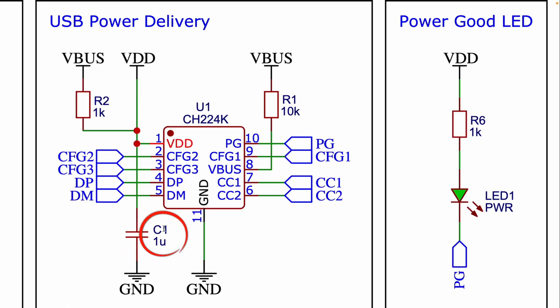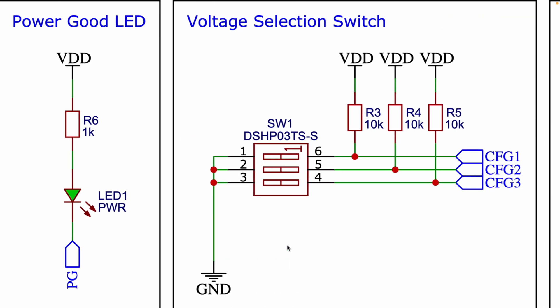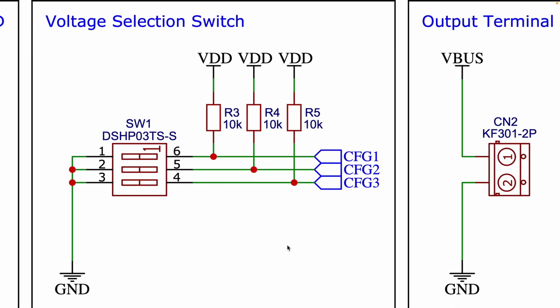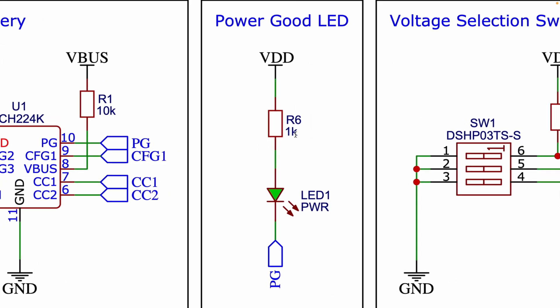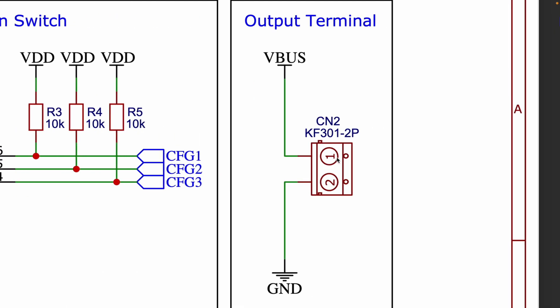C1 is a decoupling capacitor used to stabilize the voltage supply and filter out noise from the power supply. There is a voltage selection switch which we use to select the desired output voltage. An LED serves as a power good indicator, lighting up when the correct power has been negotiated and supplied. Finally, a screw terminal connector provides the negotiated output voltage, making it easy to connect to any external load.